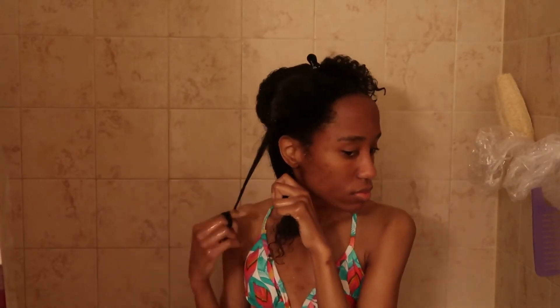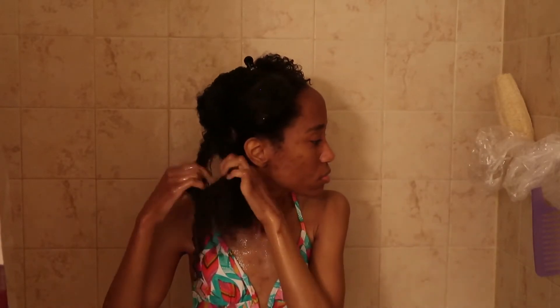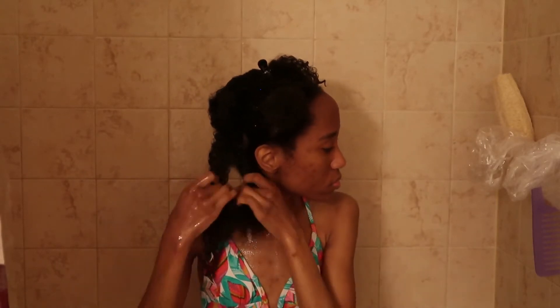Next I'm applying my Wetline Extreme Gel, covering that same section with the gel, raking it through, and making sure I get as much definition as possible.